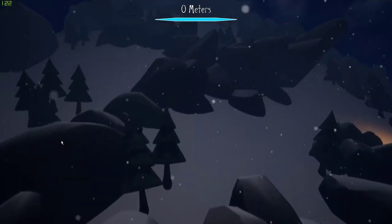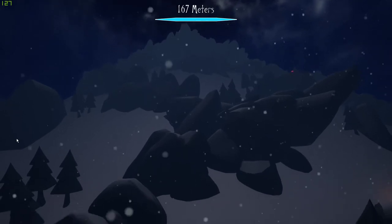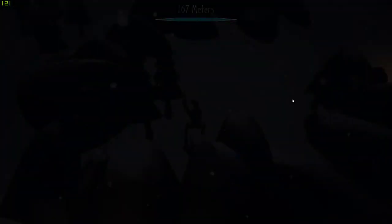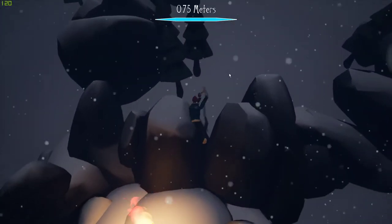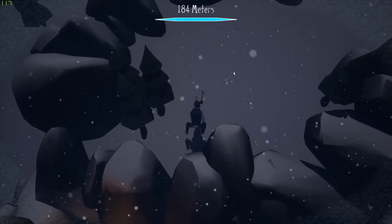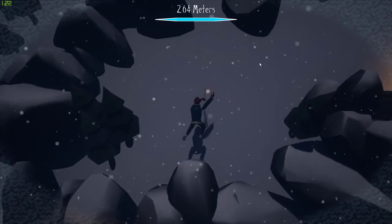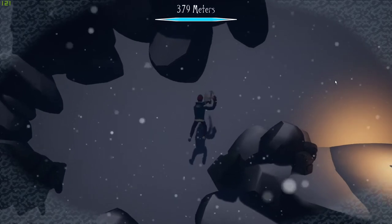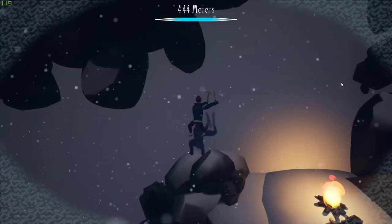Hi there! I'm glad you decided to join me in this experience. This is my first time climbing, so my life really is in your hands. You can use your left mouse button to control my left hand and your right mouse button to control my right hand. A couple of things to bear in mind: firstly, keep an eye on my temperature — if I get too cold I can lose my grip. And secondly, I only have so much upper body strength, so make sure you don't leave me hanging on one arm too long. If that's everything, we should get going.